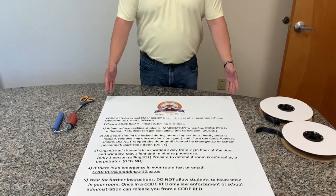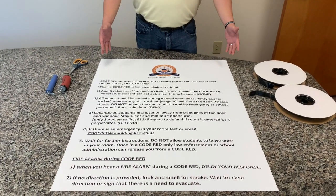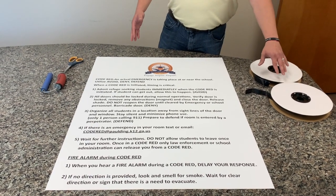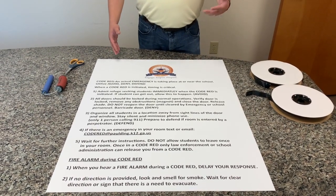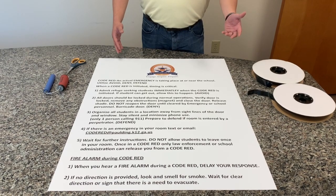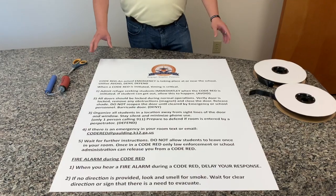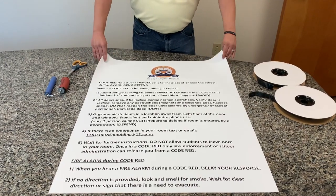So here on the table, we have one of our Panic Preventer lockdown blinds. We have the Velcro, both male and female part. If you ordered that from us, you can also get it off of Amazon if you didn't order it from us. We have a roller and we have a pair of scissors. That's all you'll really need to do the installation. Very simple process.